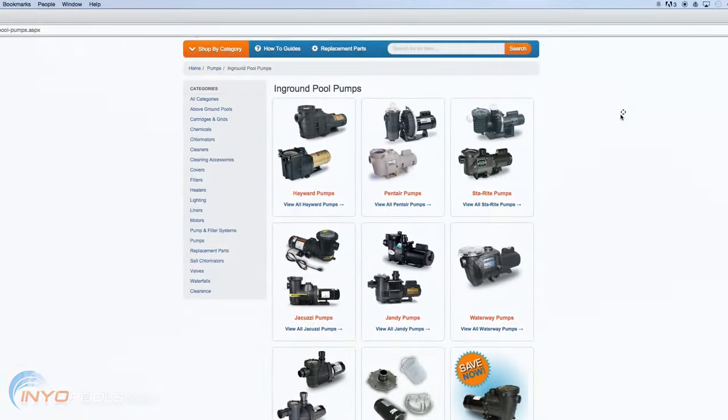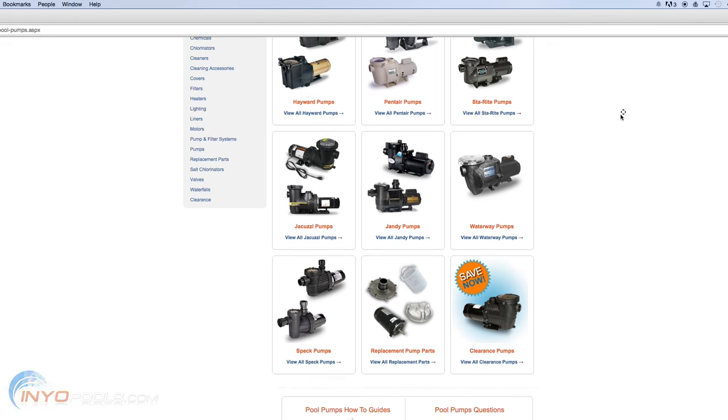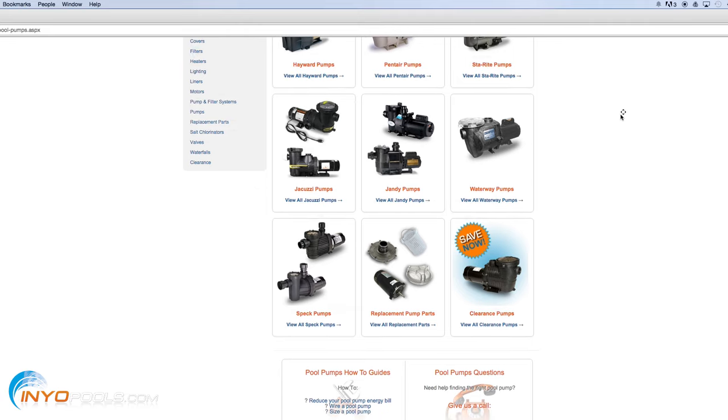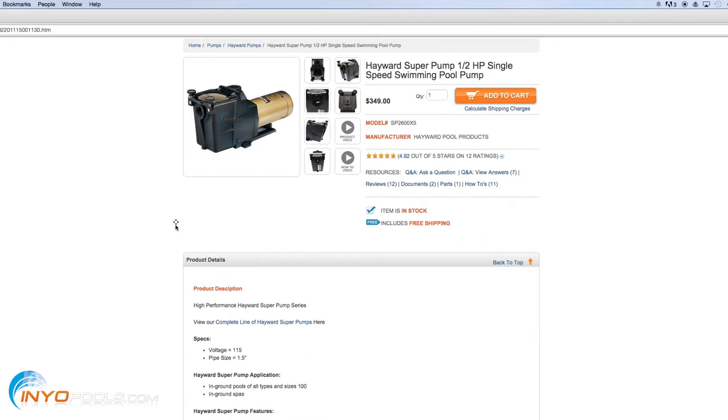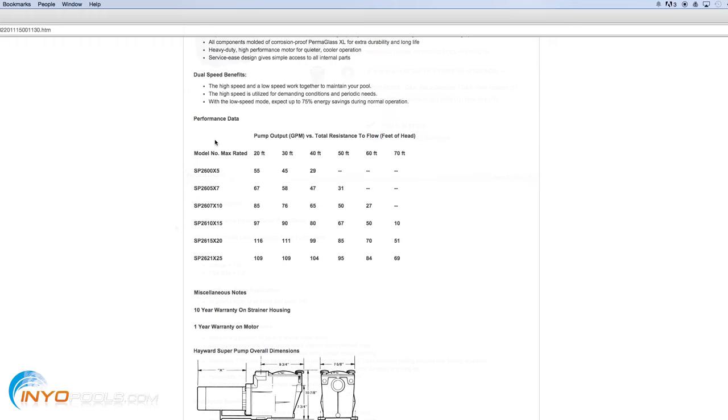Step 5: Select a pool pump. You should now have the required information for selecting the proper size pump for your pool. Go to the description page for your preferred pump model. Many pump manufacturers will provide a chart on this description page showing the horsepower required for your particular gallons per minute and feet of head calculations.